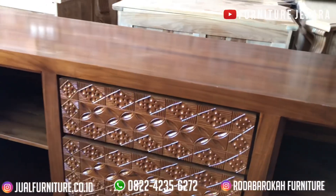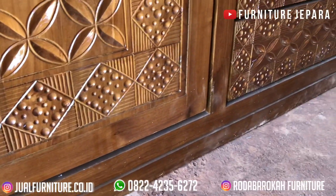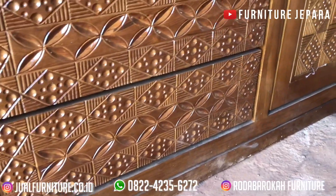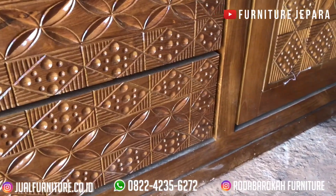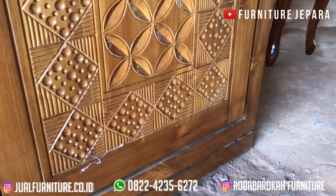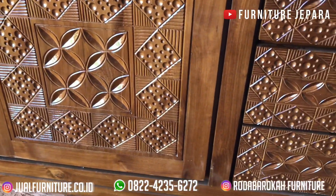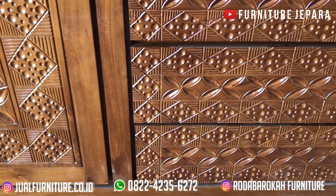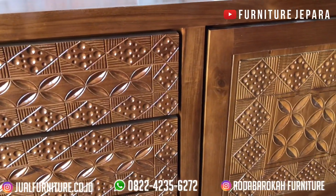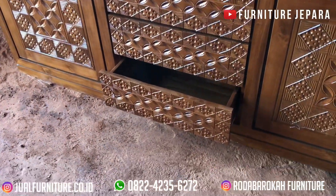Pada hari ini kami akan memberikan informasi furniture terbaru seperti biasanya ya teman-teman. Sebelum kita membahas, yuk bantu channel kami dengan cara subscribe dan nyalakan loncengnya supaya kami semakin semangat memberikan update furniture terbaru. Bagi teman-teman yang mau lihat katalog furniture lainnya, bisa lihat di IG kami di Atroda Barokah Furniture, di situ kami selalu update furniture terbaru.